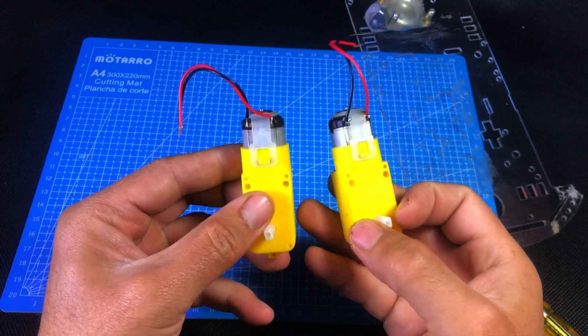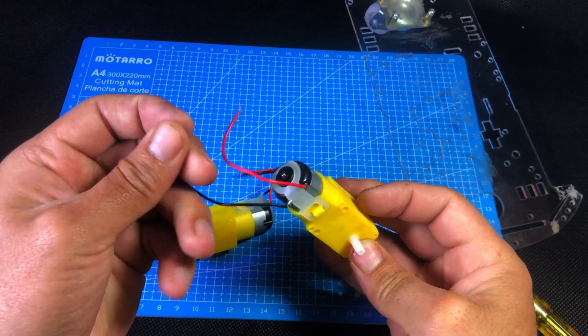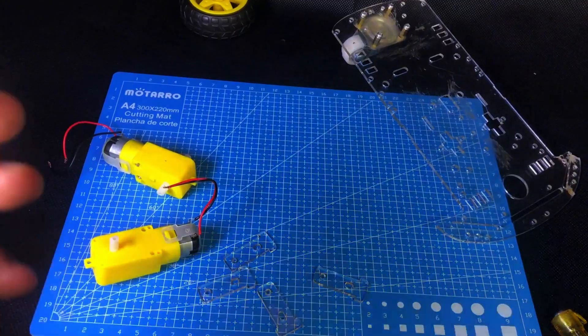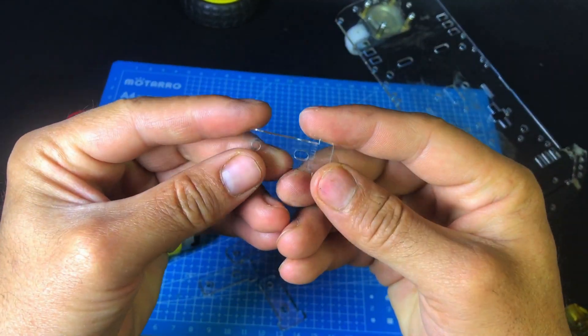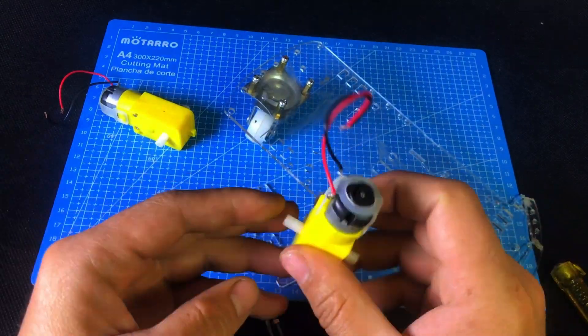Now let's mount the two TT motors underneath the chassis. Use screws to tightly fix both motors to the frame. Make sure the motors are aligned in such a way that both wheels rotate in the same direction.